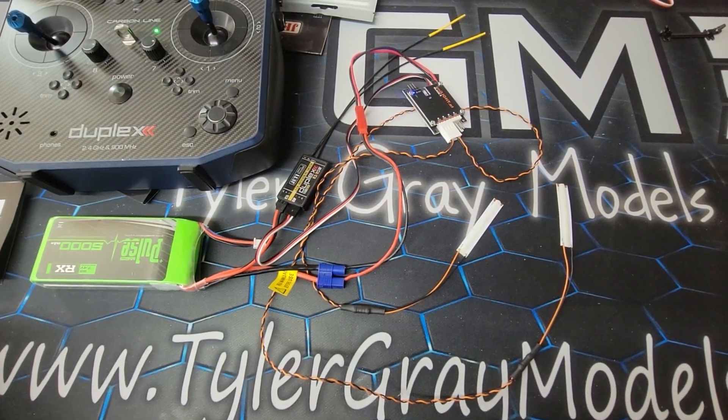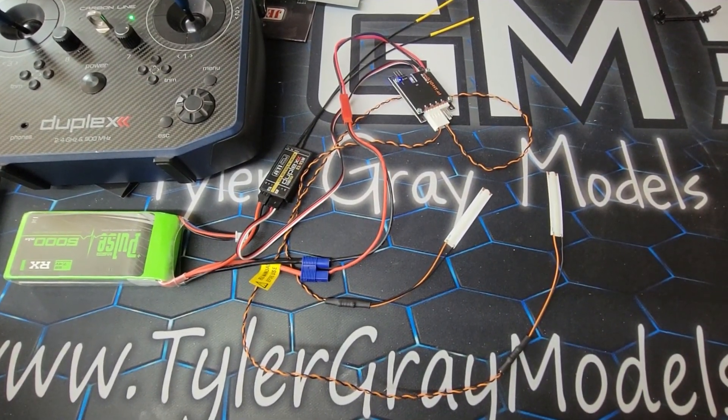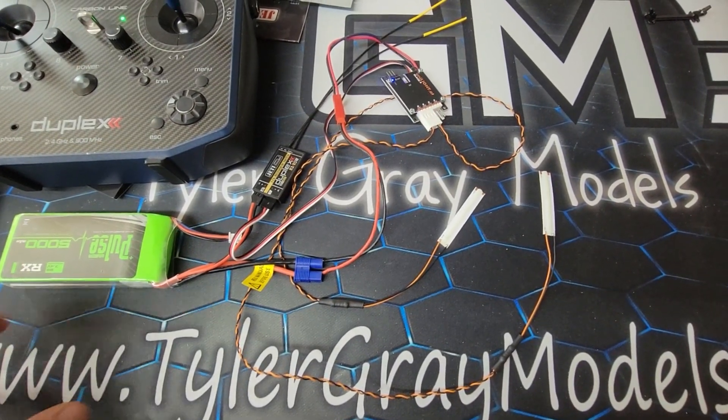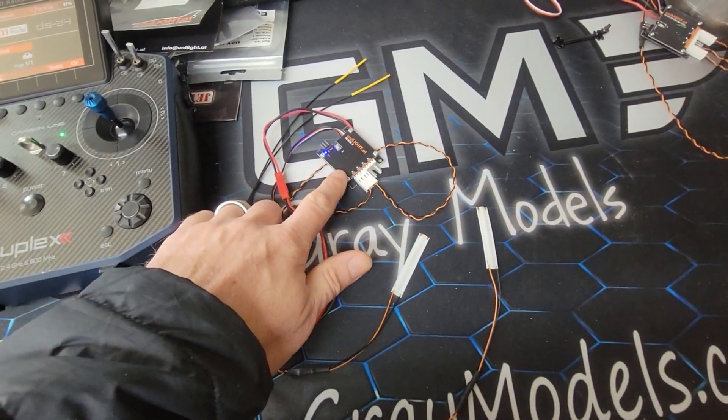Hey everyone, Tyler Gray with Tyler Gray Models. I just wanted to give a quick demonstration of the new Formation lights from UniLight. I'm running them on a 7.4 volt LiPo pack through the Black 4 module right now.